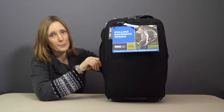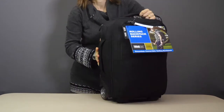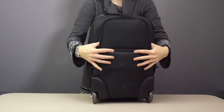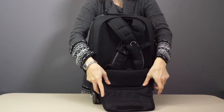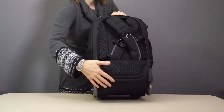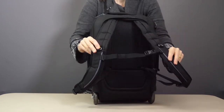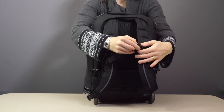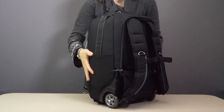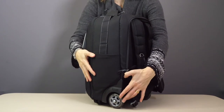Here we have the Essentials Convertible Rolling Backpack. On the back here, undo the zip, fold down the flap, velcro it underneath, then pull out the backpack straps and adjust the sternum clip as necessary, and you're ready to go when the terrain is too rough for the wheels.